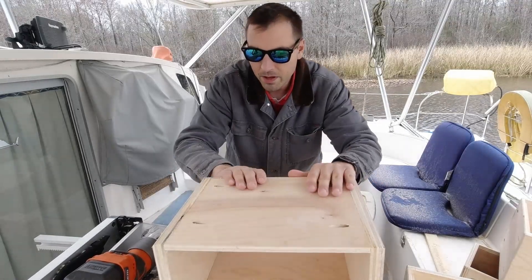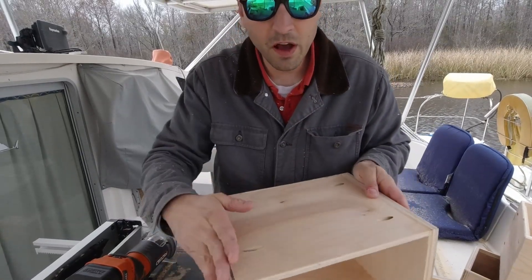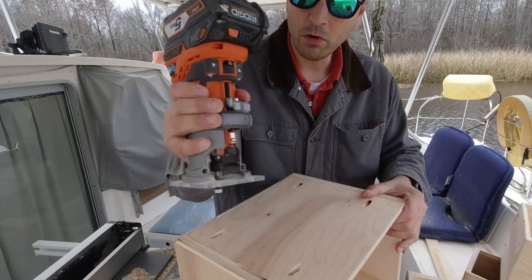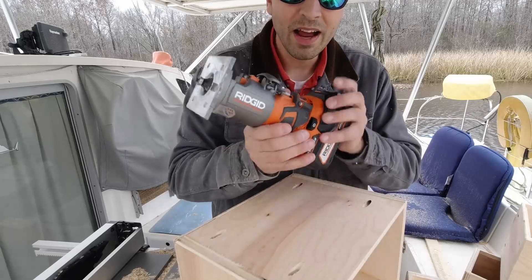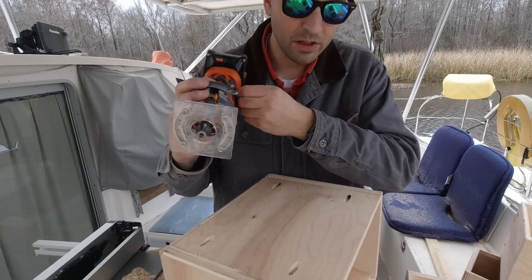I'm finishing up the construction on the boxes. They are glued, they are screwed, and I'm just softening these edges with my battery-operated portable router. This thing is fantastic, and I highly recommend Rigid Tools. I've got a link in the video description below.